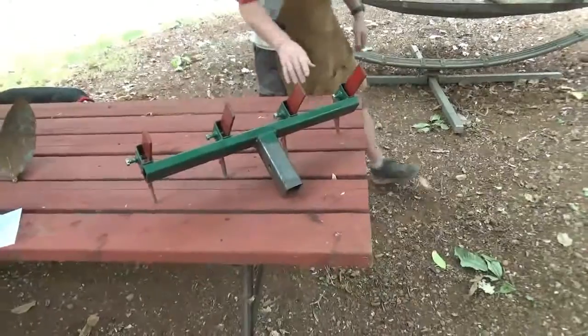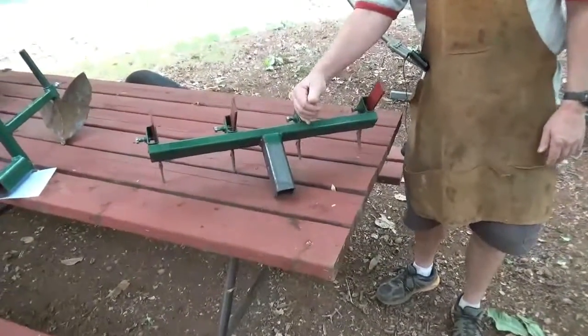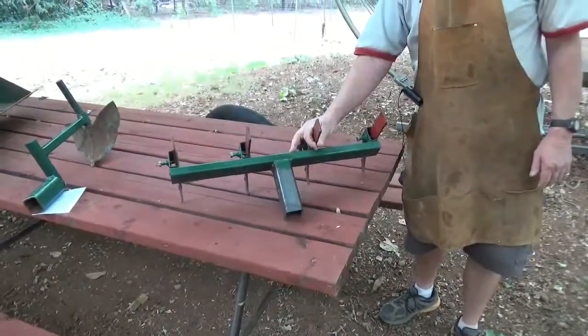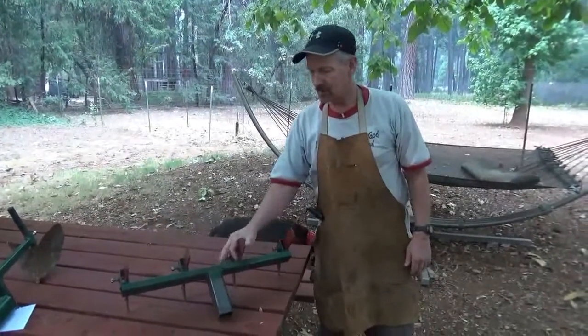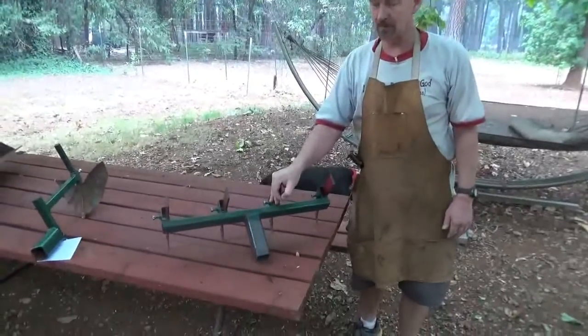Then we have the ripper bar, which goes on the back in place of the plow, or in place of whatever would go in the back. You put this on if you want to scarify the ground before you use the front loader to move the dirt. It also has the two-inch bar to go in the receiver on the rear.